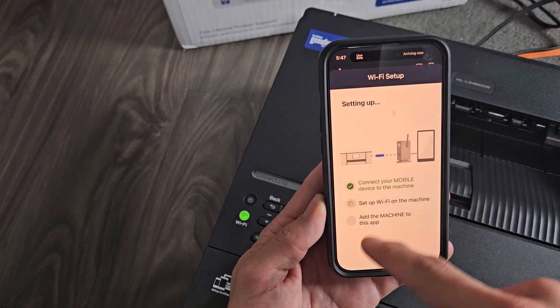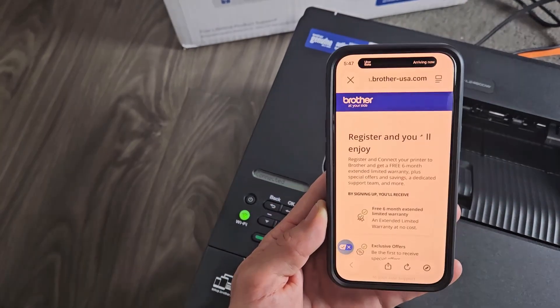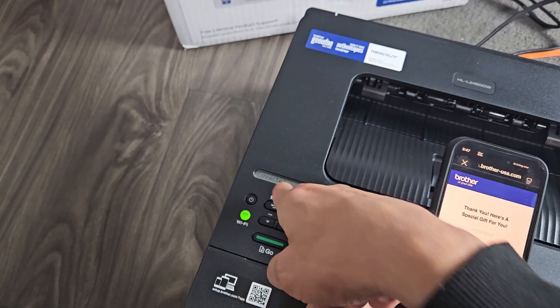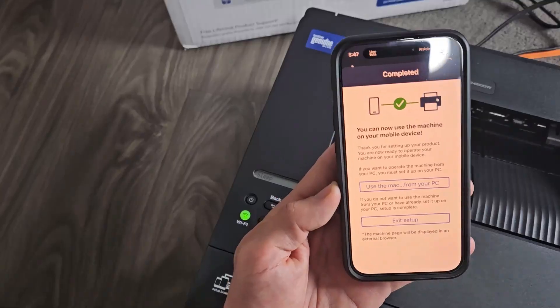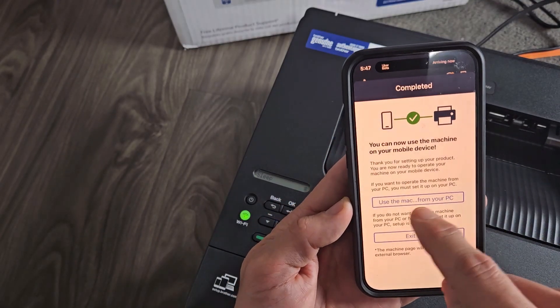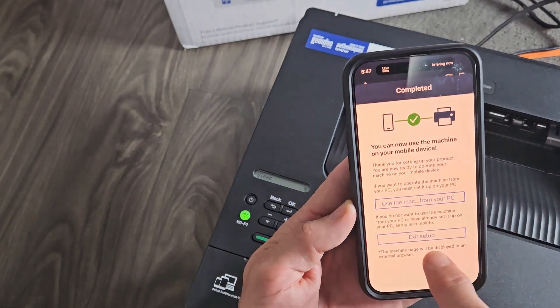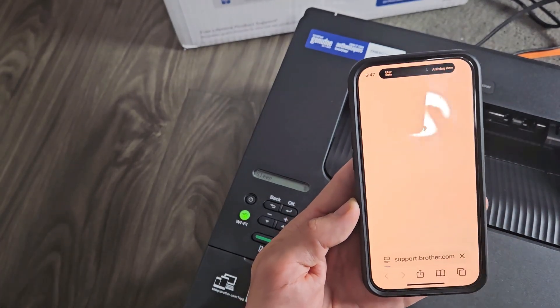We're going to wait for these three things. And voilà, it looks like we're done here — it says Connected on the display. It also says you can use your Mac or Windows PC, laptop, or computer, but I'm good with this. I'm just going to tap on Exit Setup right there.